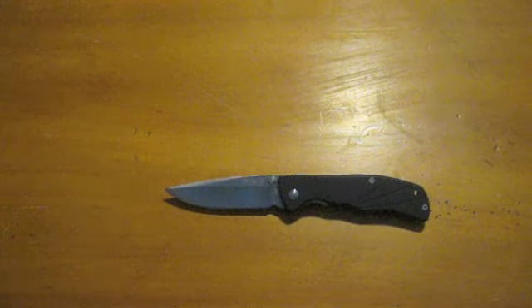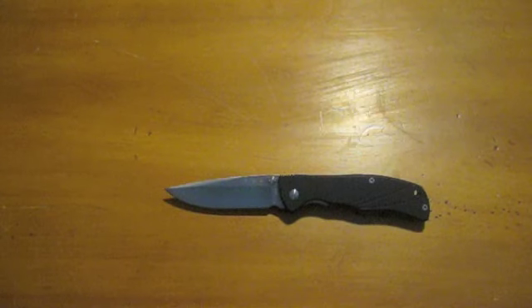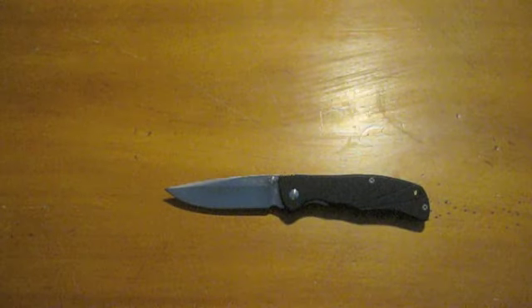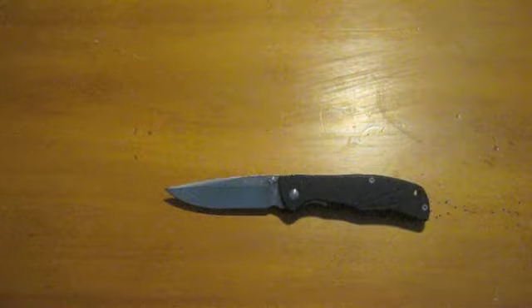Funds are a little low right now, so I haven't been able to purchase any knives or a better camera or anything like that. Anyway, enough bellyaching. I just wanted to show this knife off a little bit — my likes and dislikes.